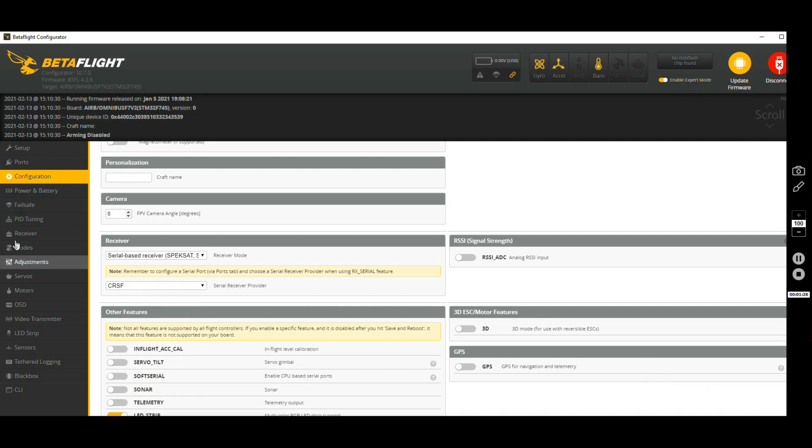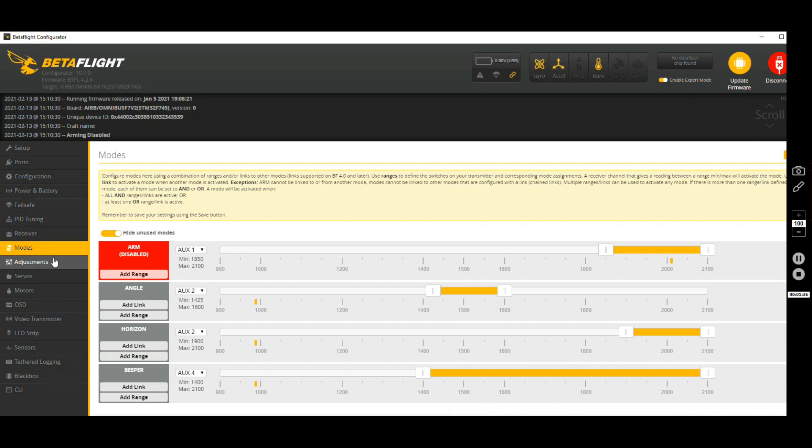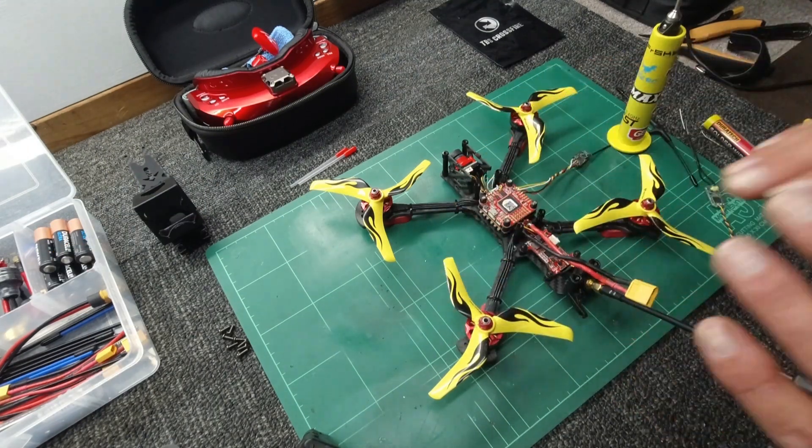Save and reboot, then check your receiver — make sure you do have some sort of input, which I do — and make sure your modes work, which they do. We are good to go. Save that and back to the workbench. I'm happy with the Betaflight connection and it's configured properly.